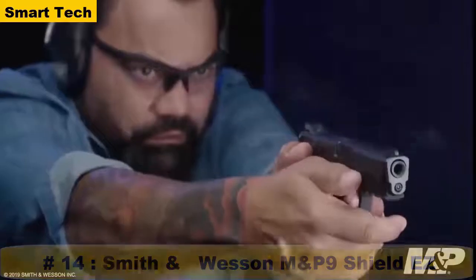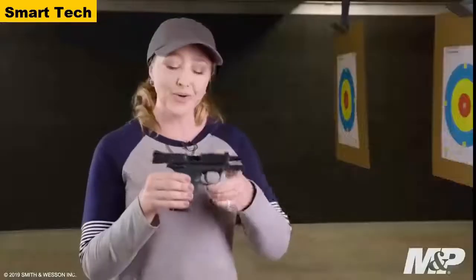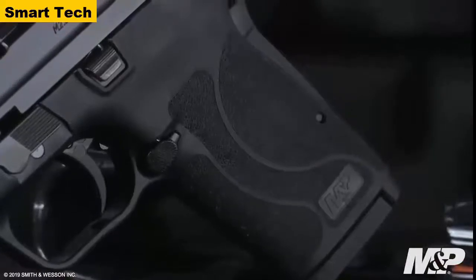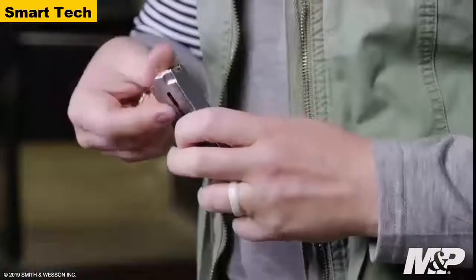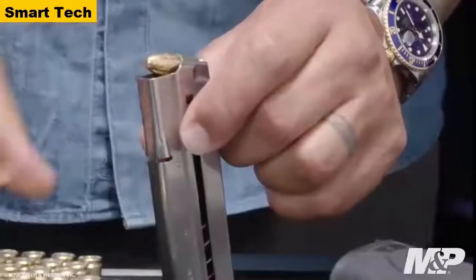This pistol features a one-piece trigger that is crisp and light. It also features an 18-degree grip angle, a cut underneath the trigger guard to stay nice and high on the back strap, as well as grip texture all the way around to control recoil. The 9mm Shield Easy is also easy to load — it comes with two eight-plus-one magazines with load-assist buttons to make loading simple and quick.